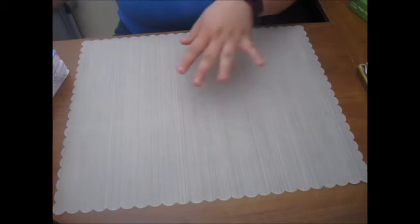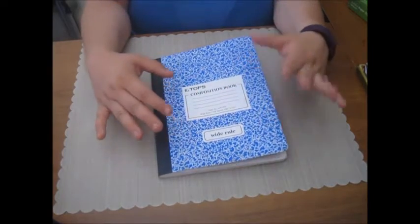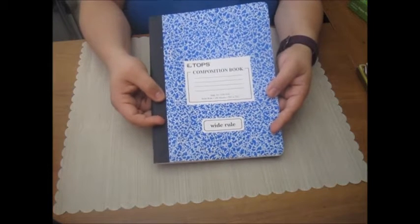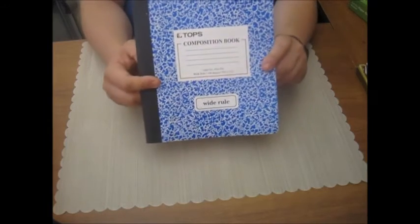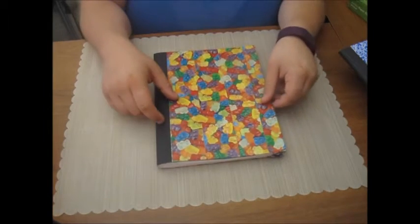What I am going to show you is how to take a simple composition notebook — you can get these pretty cheap, I think I paid 50 cents for this one — and it's just been sitting in a box waiting for me to figure out what to do with it. I'm going to show you how to turn it into something you can use for a bullet journal.